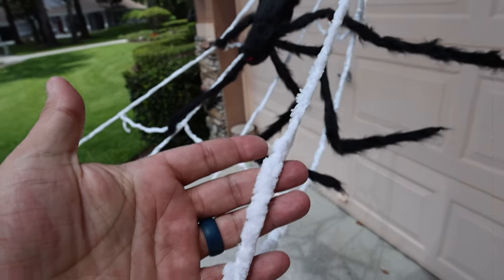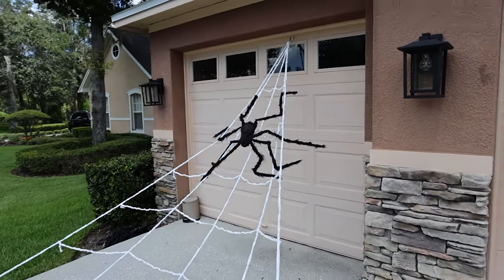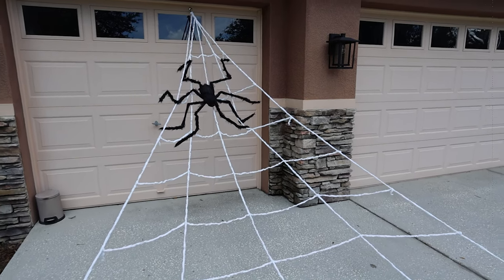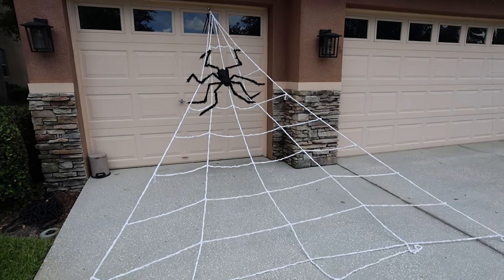The web itself is like this really soft, cool white yarn — very easy to work with. It'll be interesting to see if I can pack it up again. Overall I think this thing looks really cool. I spent two minutes putting this together as a temporary thing.